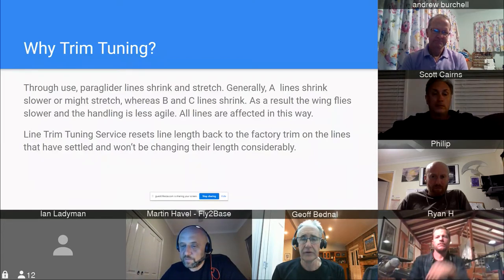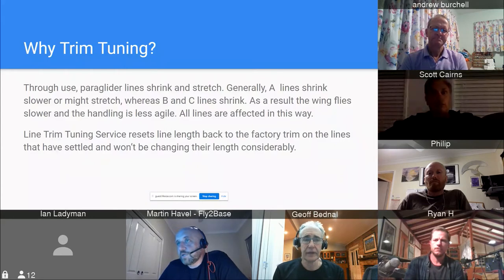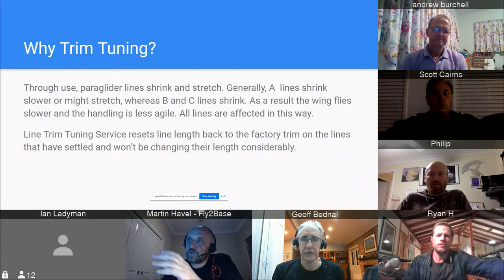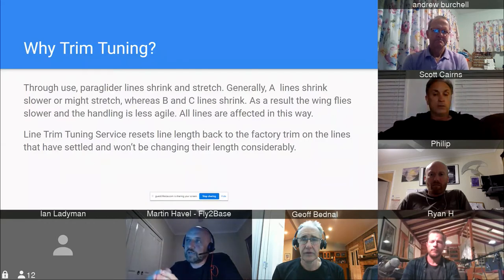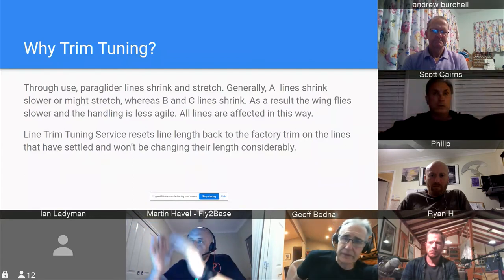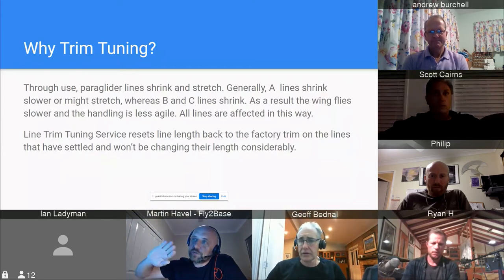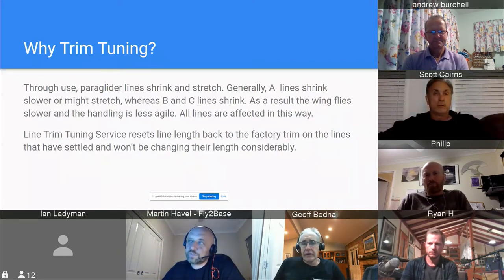What happens with the lines on every paraglider: once you manufacture the glider with new lines, after a few flights the lines will stretch and shrink at different sections. The shrinkage and stretching is driven by the tension on the line. The most tension is on the A lines in the middle, and as you go outwards and backwards the tension is lower. The C lines and some D lines are shrinking rather than stretching.